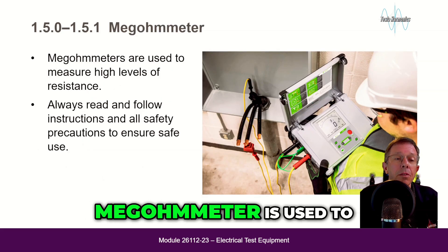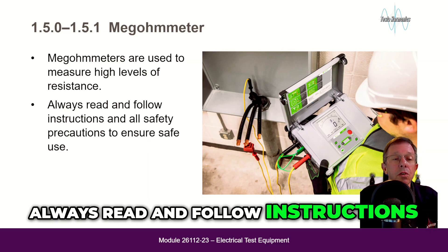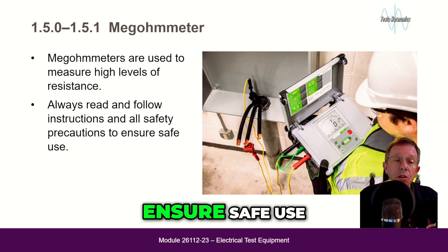The megohmmeter is used to measure high levels of resistance. Always read and follow instructions and all safety precautions to ensure safe use.